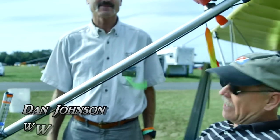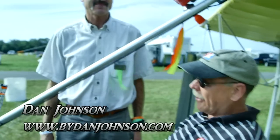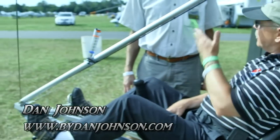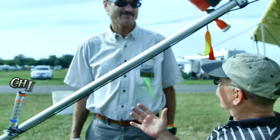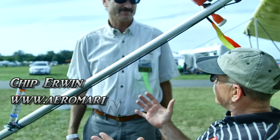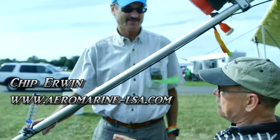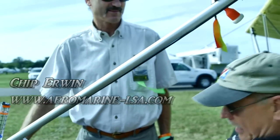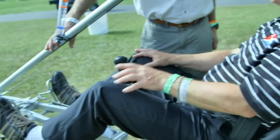We're here at Sun 'n Fun, and I'm finally getting to sit in an aircraft that I've wanted to sit in for a little while, and I'm hoping to fly this thing eventually. I'm Dan Johnson, and I'm talking with Chip Irwin, who is bringing in the Zigolo. You've done something to this that changed it quite a bit, just two months ago at Sun 'n Fun. What did you do to this thing? I'm looking down here at this gauge, and I'm seeing numbers that I don't understand fully. What's up?